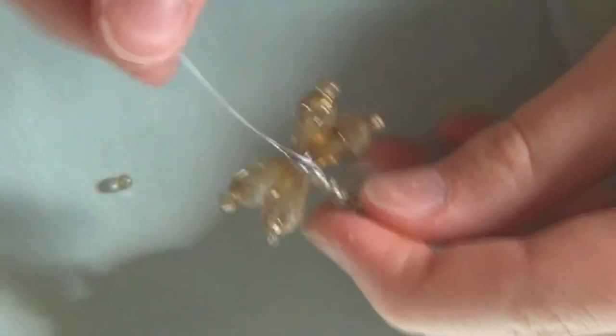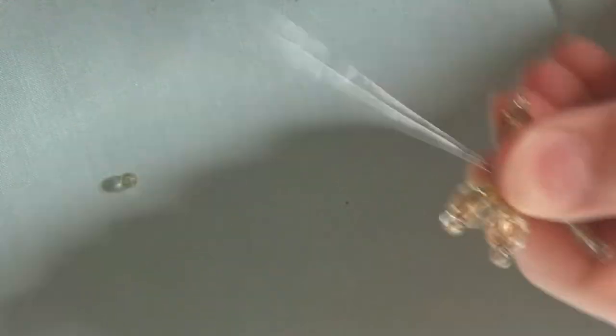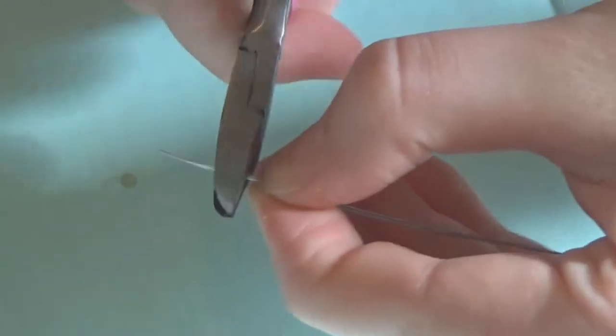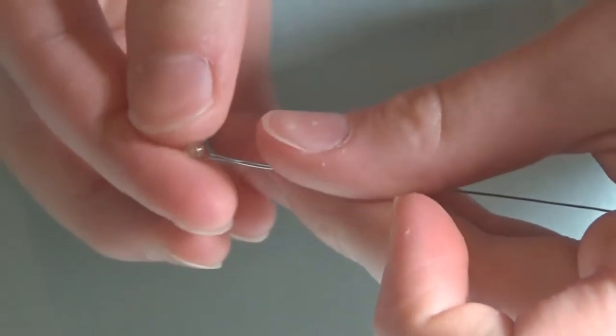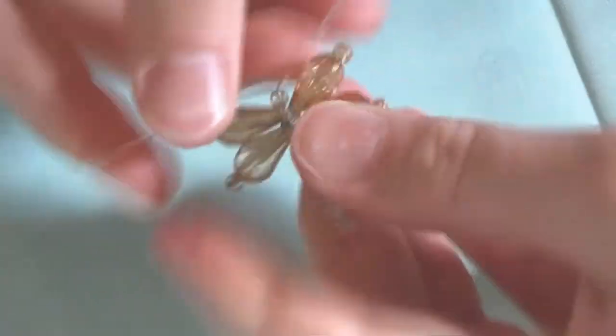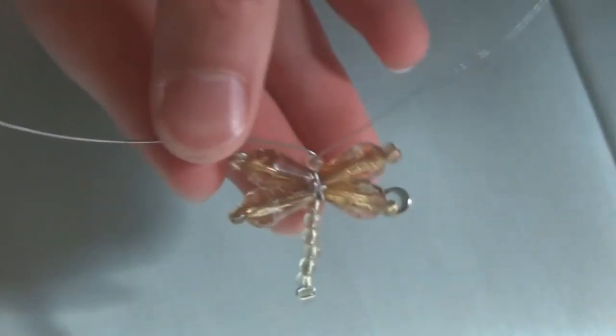Next we're going to be putting the head on to this dragonfly and then it's just about done. I'm going to get the wires nice and stiff together by running my fingers along them. At the end I'm going to put both pieces of wire together — mine are a little uneven so I'm just going to clip them. Now I'm going to slide my bead onto both wires and pull it all the way down to the bottom keeping it nice and tight. To make sure it stays tight I'm just separating the wire and pulling it open.